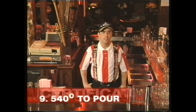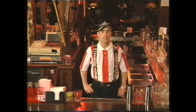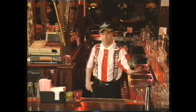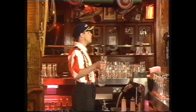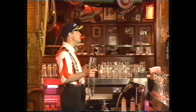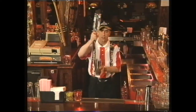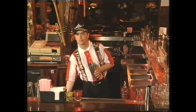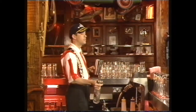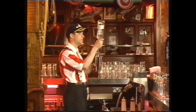Move number nine is called the 540 into pour. This is for certification level. What you're going to need is a mixing tin and a spirit bottle. What we're going to attempt to do is throw the bottle 540 degrees — one and a half spins — and catch into a pour, like so. Catch the bottle by the neck and ensure a clean cutoff.